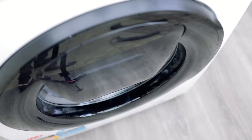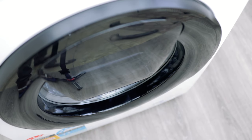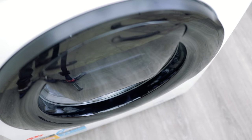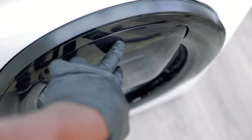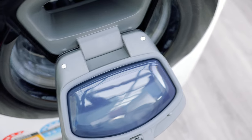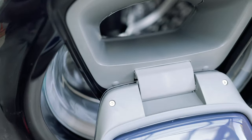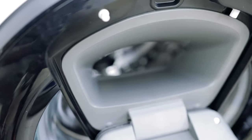Something pretty cool about this machine is you can actually add clothes after the wash cycle has started. How many times have we forgotten that one sock? Once the cycle is going, press pause, then press this little door inwards and it comes out. It's an opening just big enough to add clothes through — not for really big items obviously, but just enough for what you need. When you're ready, close it up and it starts washing again.